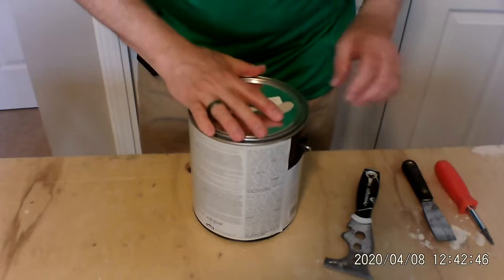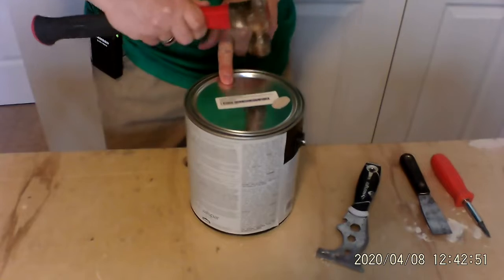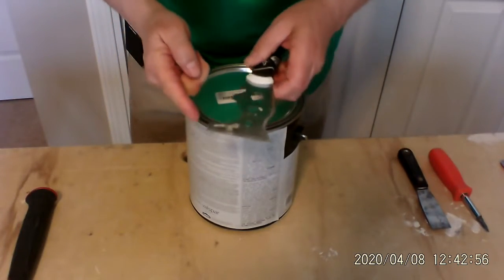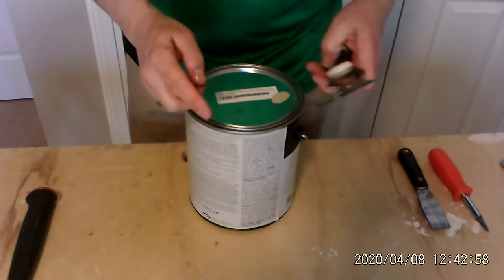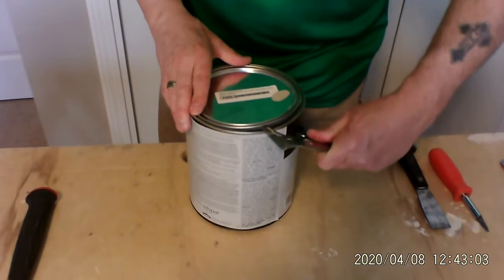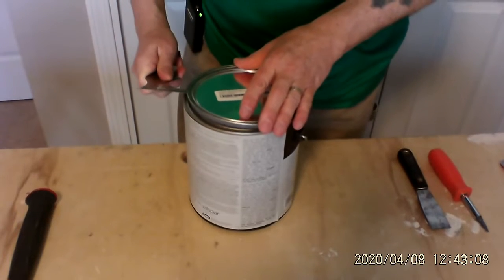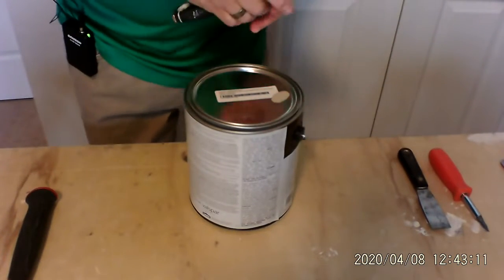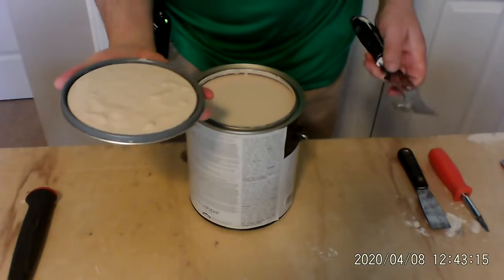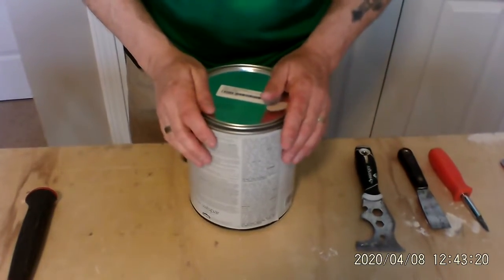Option number three is the 5-in-1 tool. I use this edge here — it's very rigid. I put it into the edge and I turn it, spin it just a little bit. I get a better grip on it; it's a nicer tool to work with. It's not putting any ridges in the top, and the top comes off nicely. And that's how you open up a can of paint.